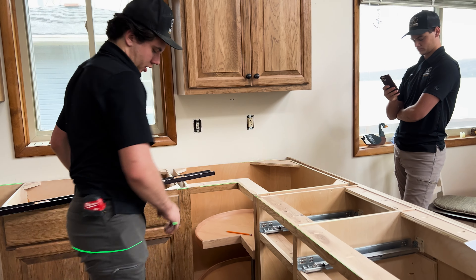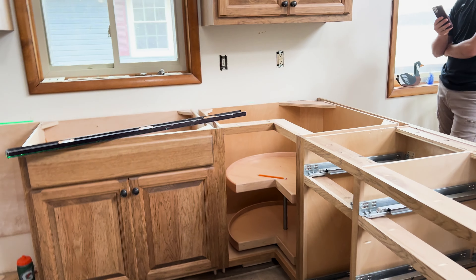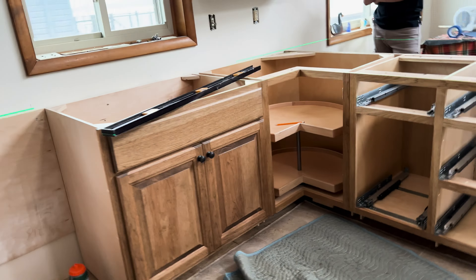We have been using a laser level to install our custom cabinetry for years now and it has always been really nice and helps get a precise level kitchen, especially on those base cabinets to get the exact level height for granite countertops. We've gone through several different types of lasers — back in the day we had a Bosch, then we switched to a yellow brand, and then just recently we switched to a Milwaukee 12 volt laser level.